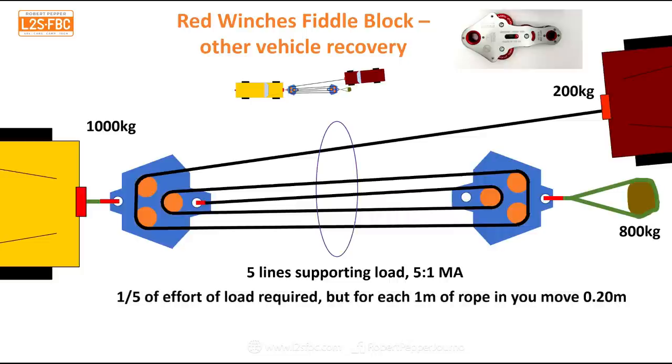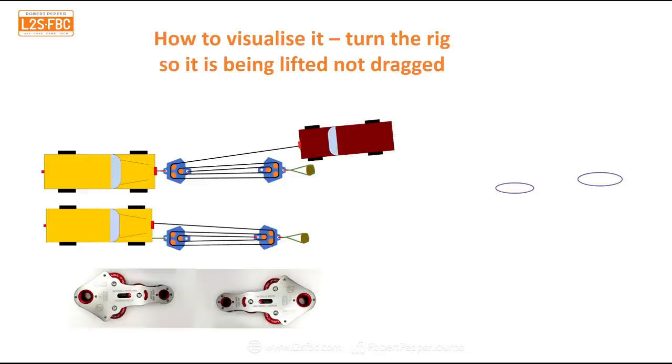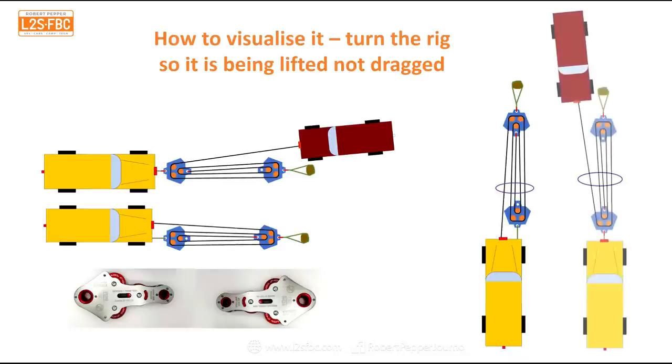If you're having trouble visualizing this, here's a handy way to think about it: take those two examples and turn them vertically. Then count how many lines are actually supporting the weight of the vehicle — that number is basically your mechanical advantage.